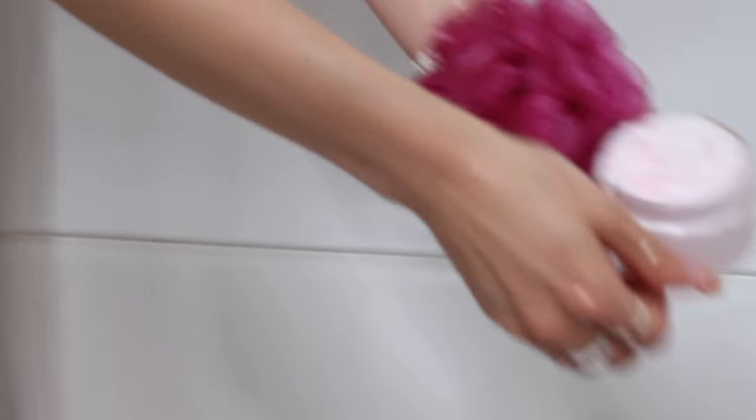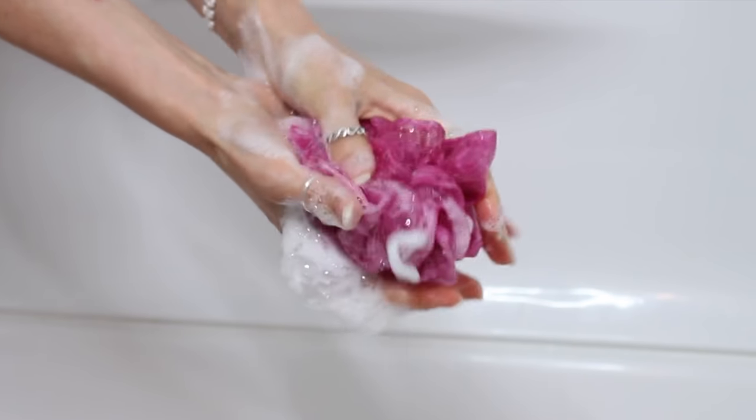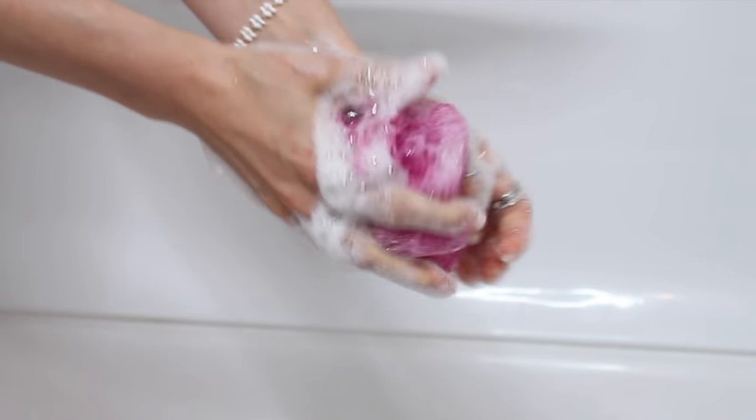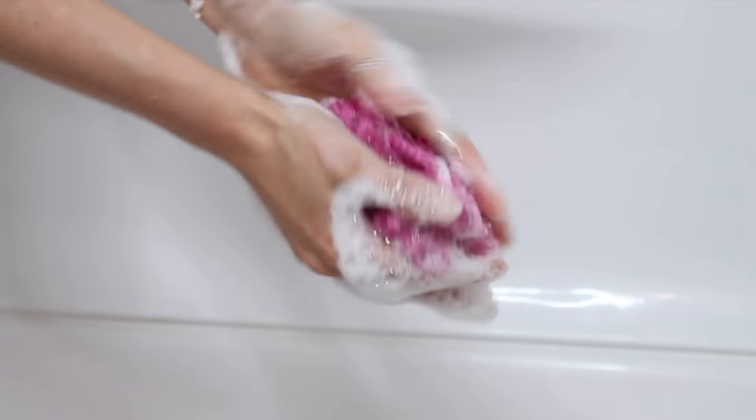Here it is being rubbed into a loofah to show how much lather and foam it really produces — it lathers up so well. A foaming scrub formula is literally just a whipped soap formula cut in half, with the addition of about 50% sugar or whatever exfoliant you want at whatever percentage you prefer.